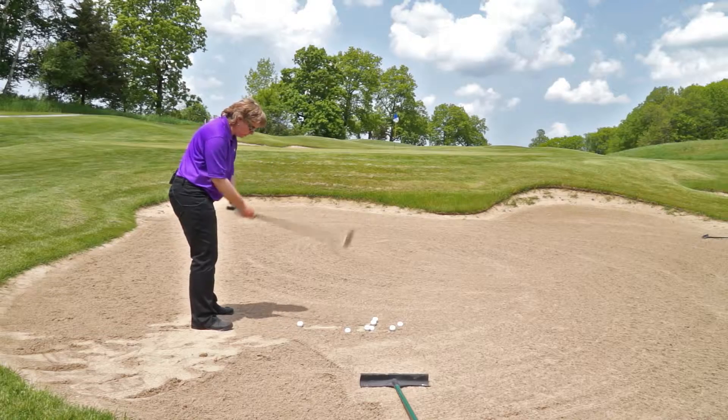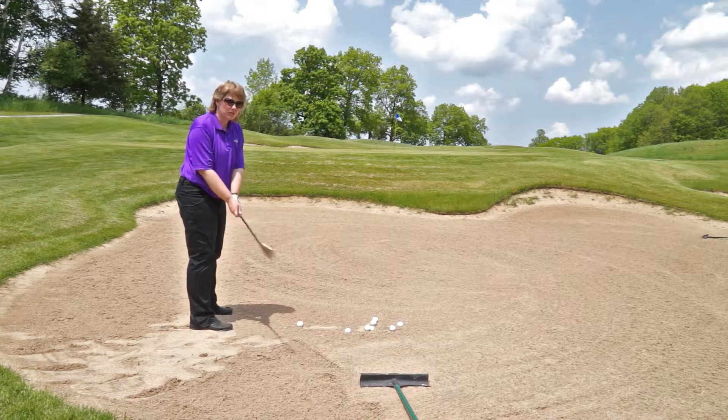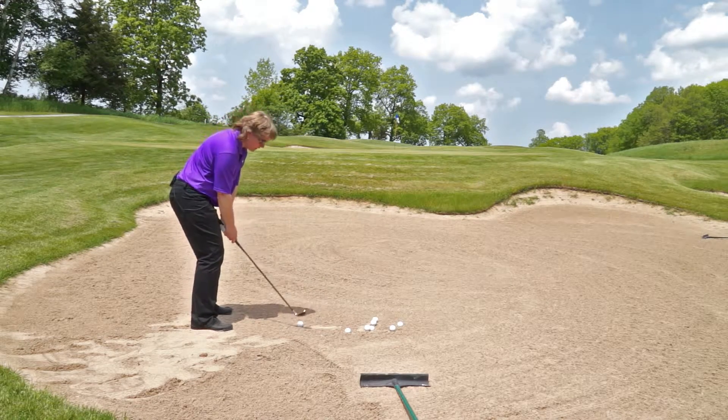I'm going to stand with a slightly open stance, slightly open my club face, and then just take that nice simple swing and think about taking a nice long shallow divot.